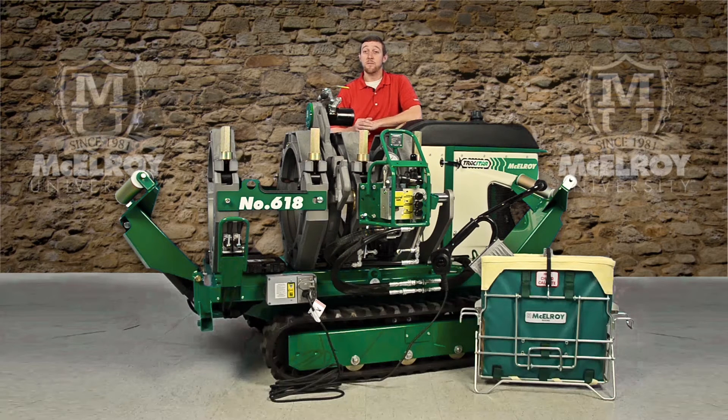As the name suggests, the 412 carriage fuses pipe from 4-inch IPS to 12-inch D-IPS, or 110 millimeters to 340 millimeters. The 618 carriage, like we have here, fuses pipe from 6-inch IPS to 18-inch OD, or 180 millimeters to 450 millimeters.